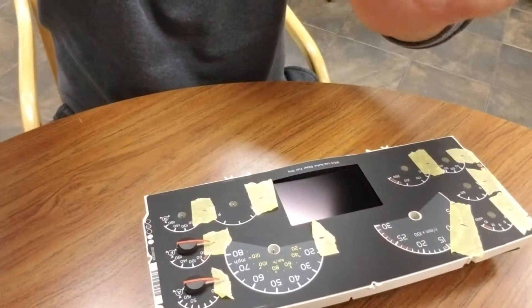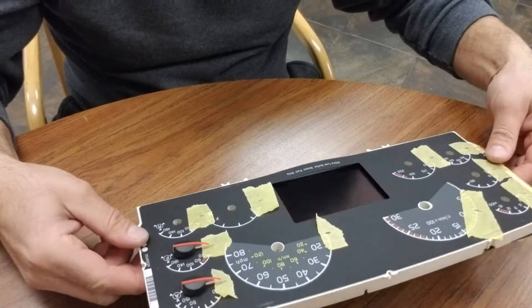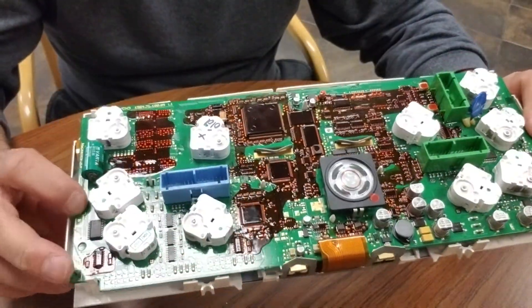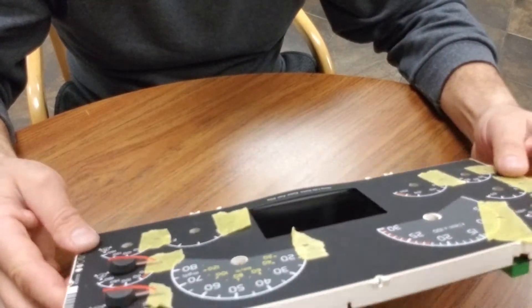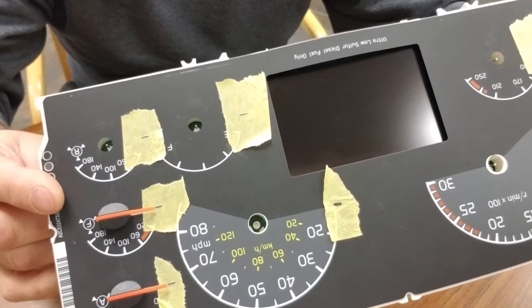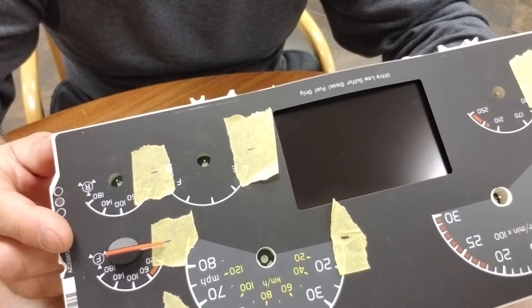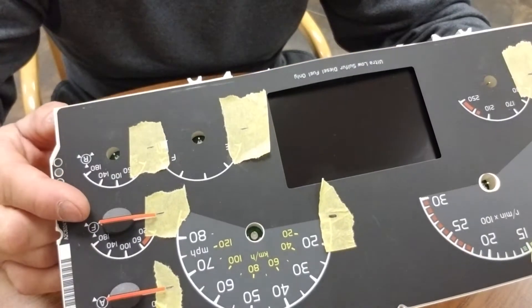So what you're gonna do, let me switch down to the dash. What I did is I removed — you got to pull the dash out, there are a few screws on the back you got to take off, and you pull the whole cluster out. Once you pull the cluster, you need to mark with tape and mark the needles when the truck is shut off completely to the zero position.